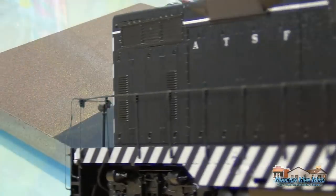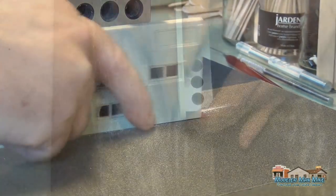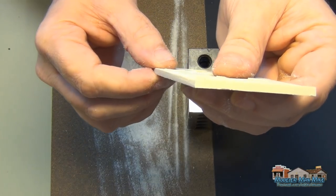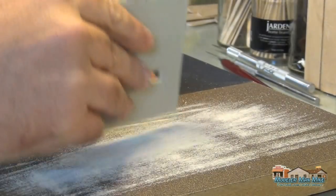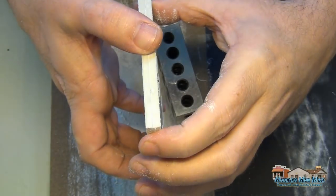Using my sanding station — I should have a video up on this if it's not already up — you can see I've removed all that draft angle off this side wall. On these side walls I'll sand them together just to make sure that I keep them the same size and the same angle.